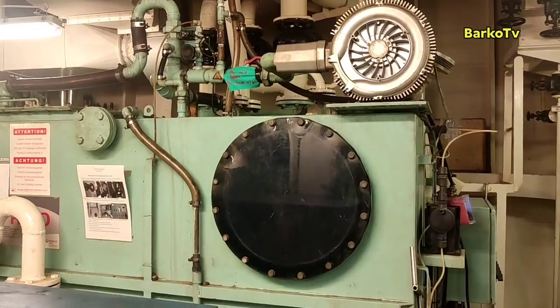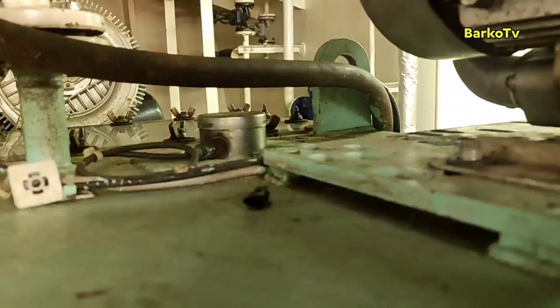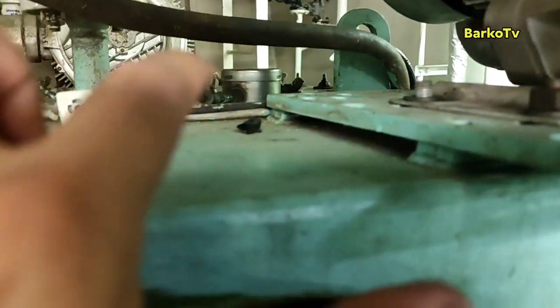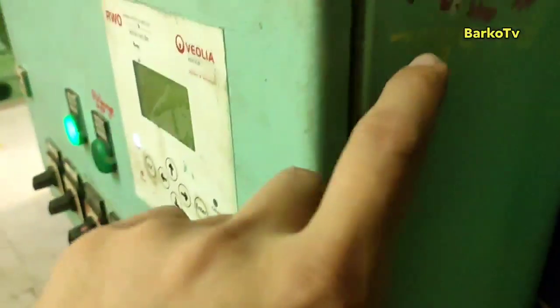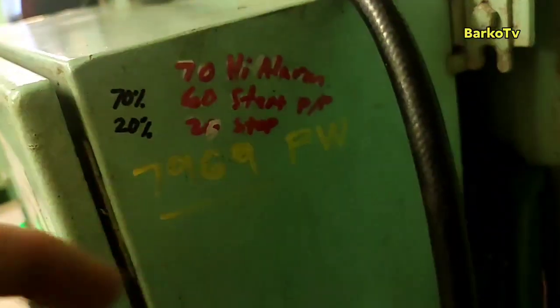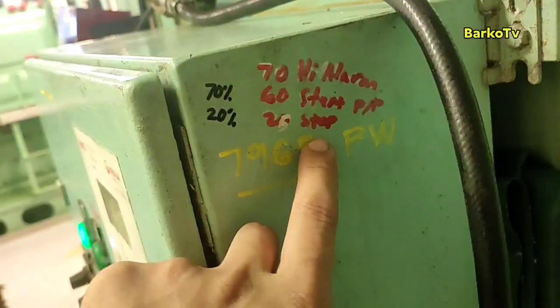We already cleaned and installed all components including the level transmitter. Now we need to check the parameters. The level of the tank is at 20% — that's good. At 20, the pump stops.